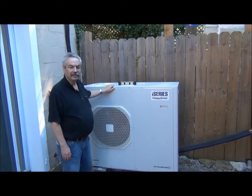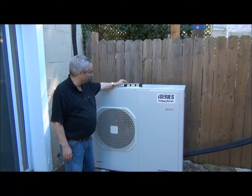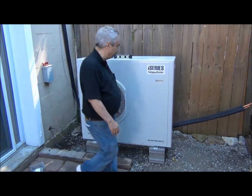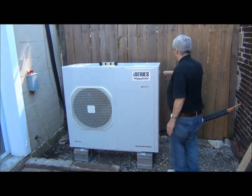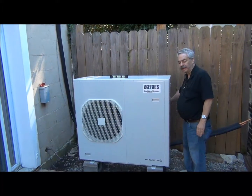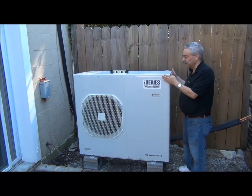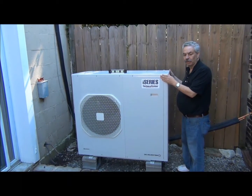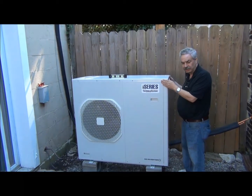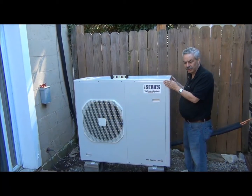Now we've mounted our outside condensing unit, in this case the IS36G110. We've leveled this, we've put this on cinder blocks, and we have a slight angle to the back so that when we have condensate from defrost, it will drain. So we've got this all set up now. We will take off the cover, attach the electrical lines, communication lines, and the refrigerant lines in upcoming episodes.